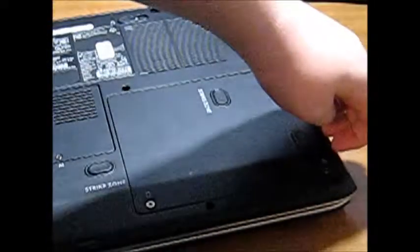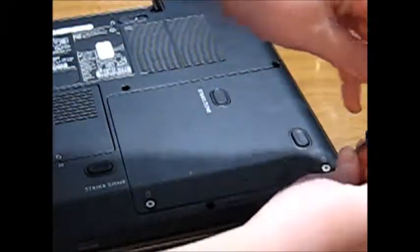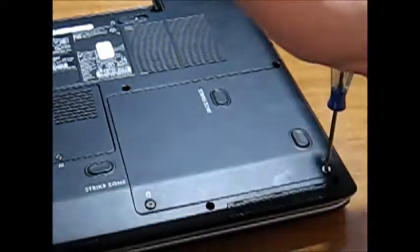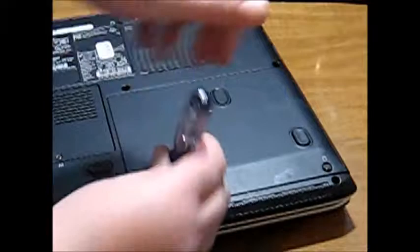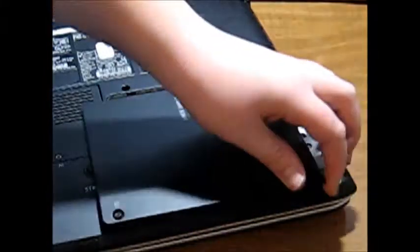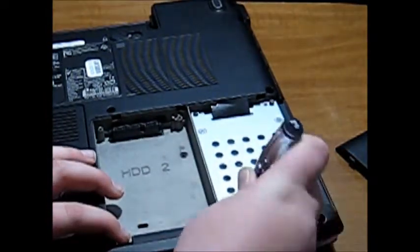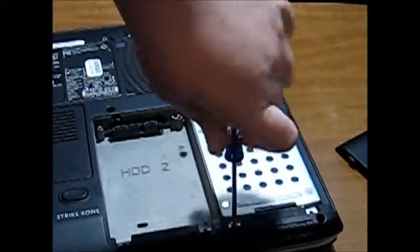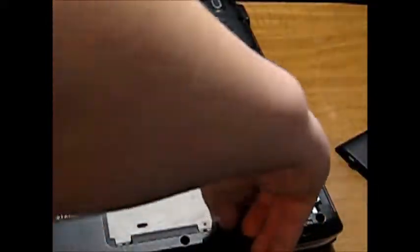On the cover it should say 'strike zone.' There are three screws there, right next to Hard Disk Drive 2. If you have a Hard Disk Drive 2, there's also Hard Disk Drive 1. You just take out those three screws.